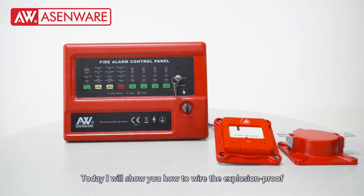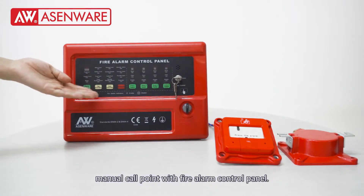Welcome to SNWare. Today I will show you how to wire the expression proof manual call point with a 5-alarm control panel.